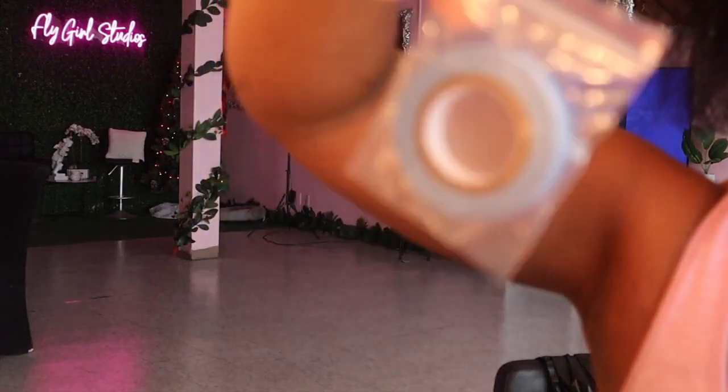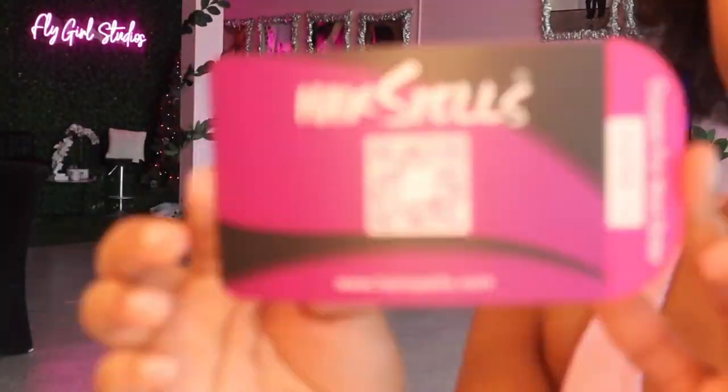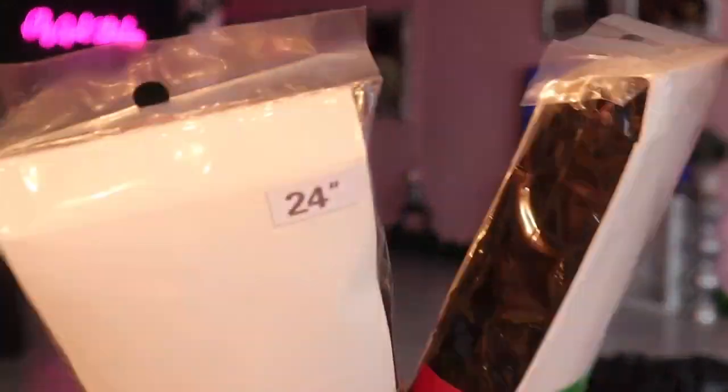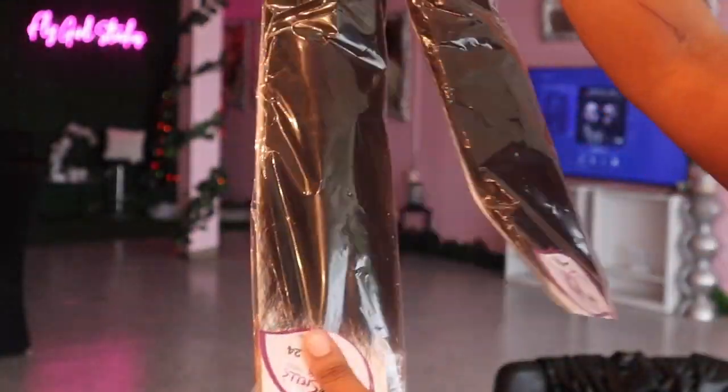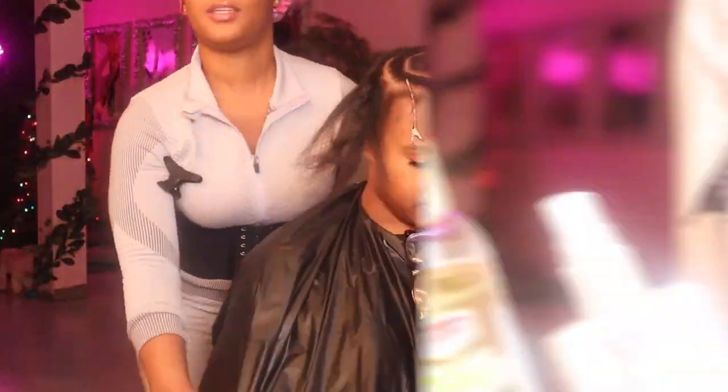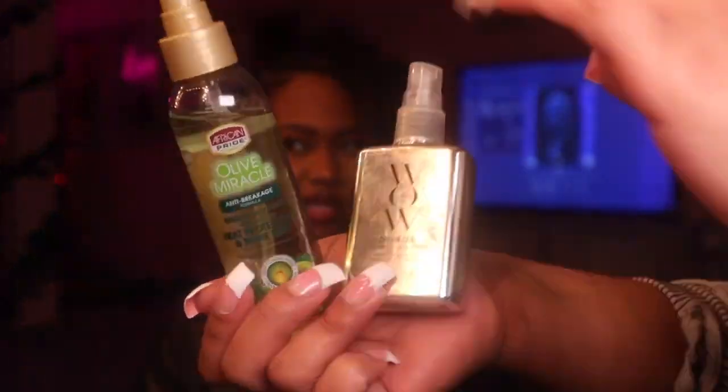Hey guys, welcome back to my channel! In today's video we are working with Hair Spells — they sent me their 24-inch clip-ins. This is their newest clip-in: the Invisible Natural Install clip-ins, and when I tell y'all I loved these clip-ins, we are going to be installing them a bit different.